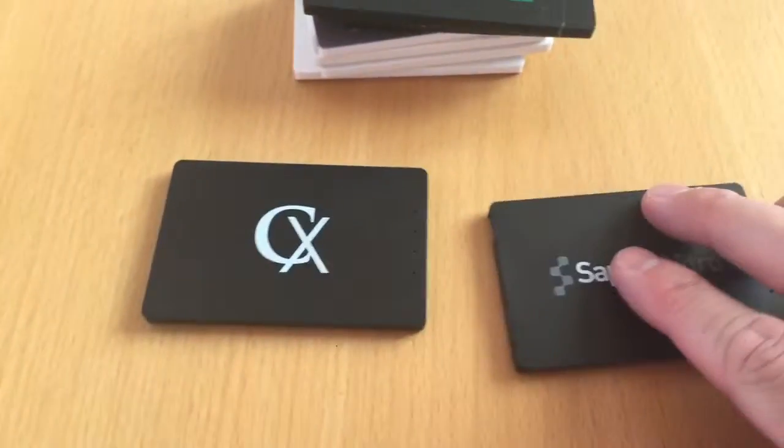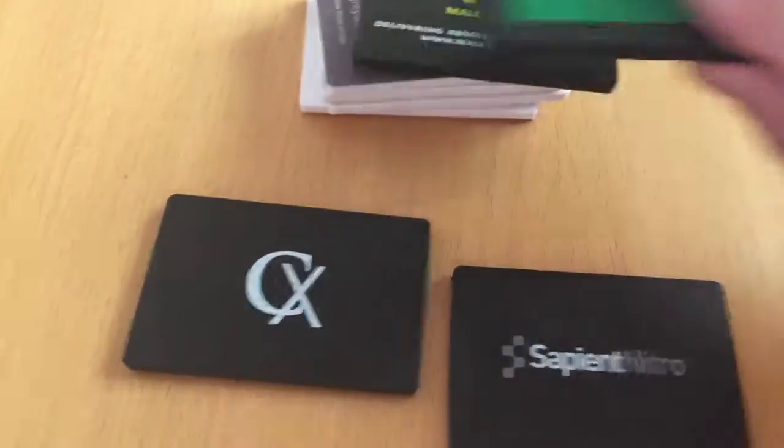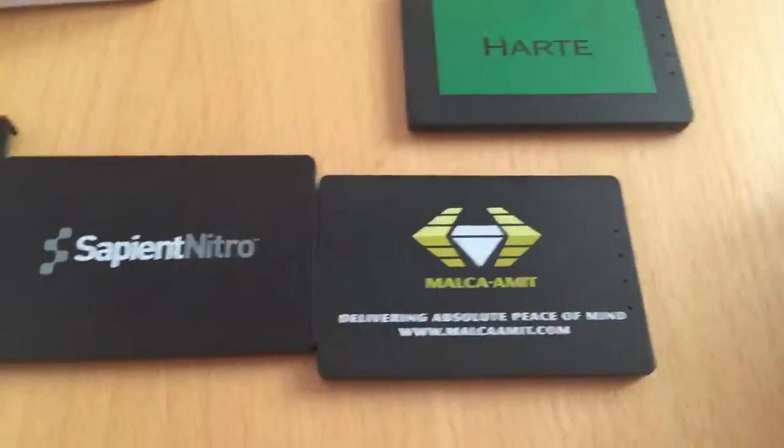Now here's some examples of the branded ones that we've done. We basically copy your logo exactly, so we have the exact Pantone colours and any information you want.